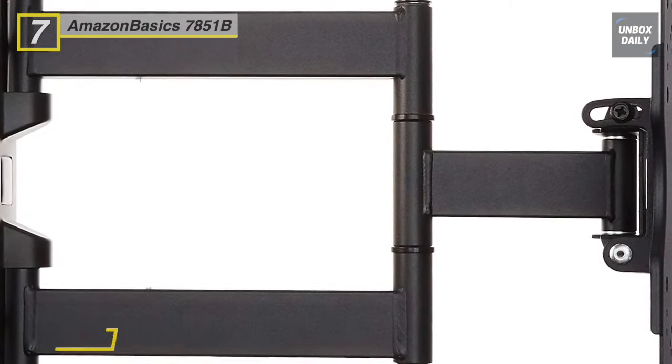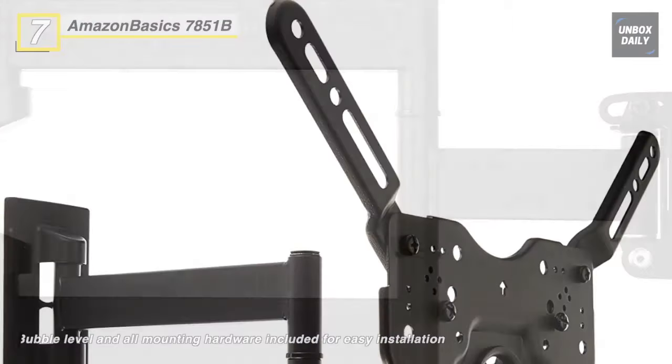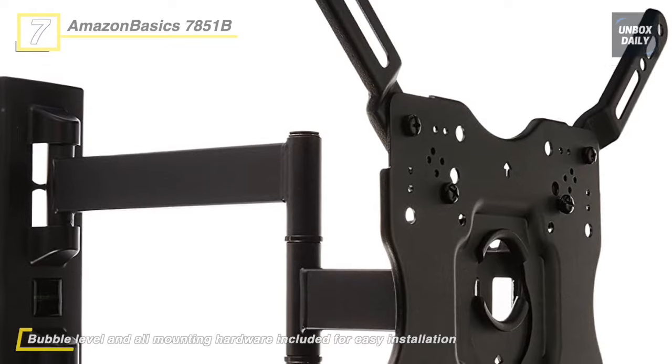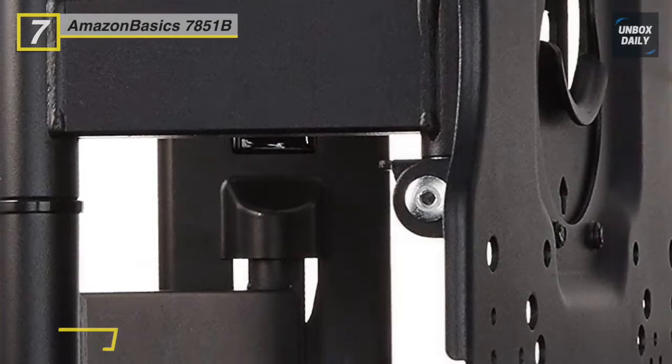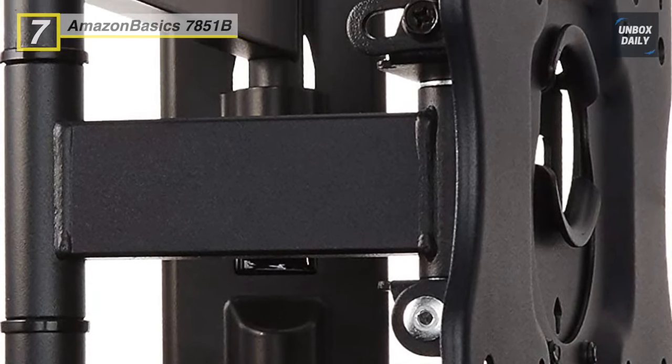It also swivels left and right 180 degrees and offers optimal viewing from anywhere in the room. This mount is made of heavy-duty aluminum and powder-coated steel, ensuring reliable strength and built-to-last performance. Additionally, this mount comes with a cable management system that streamlines cables and cords safely out of the way.